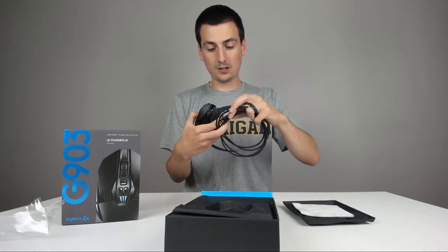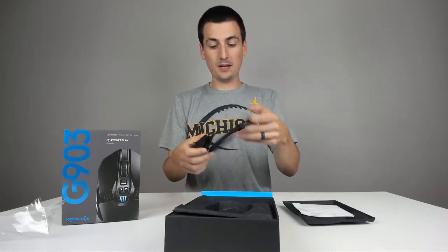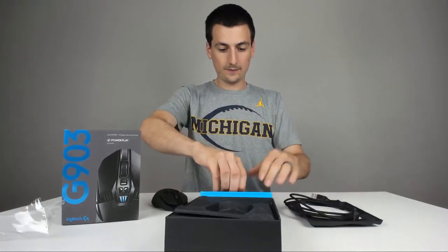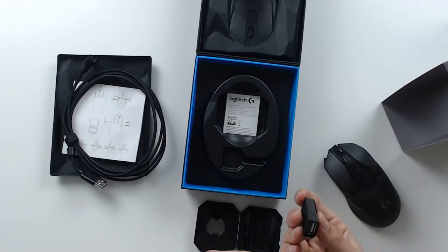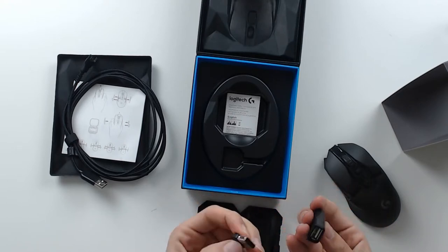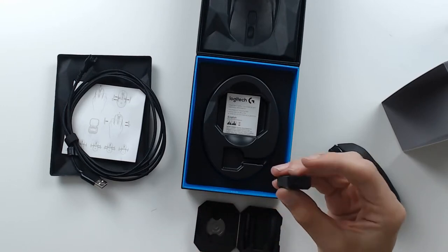It just looks like a micro USB that plugs right in right here, which is really cool. And then your USB connector on the other side. And then again, we have some other accessories right here. There's a USB dongle, which is pretty sweet — right there.